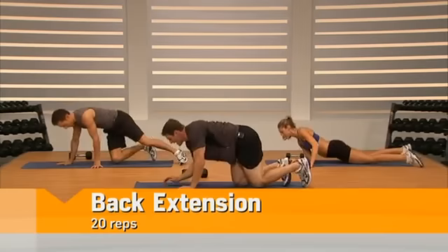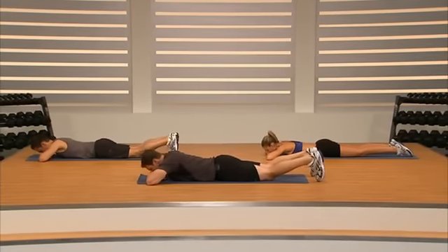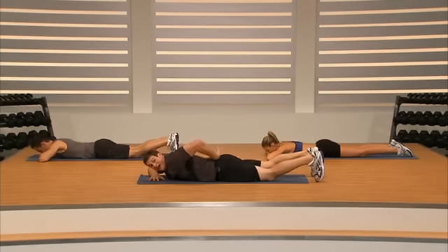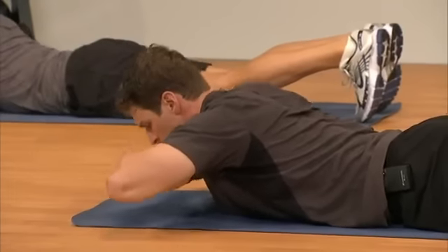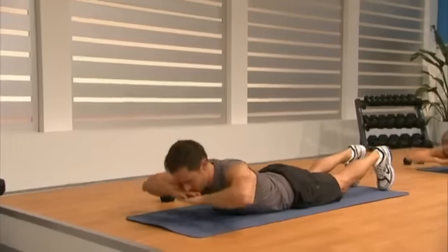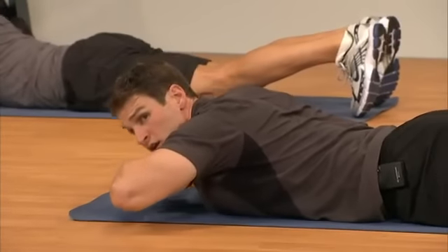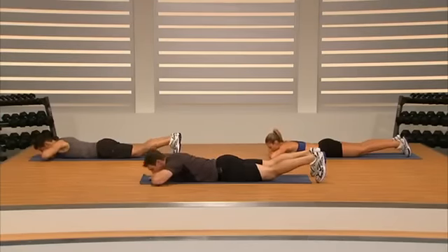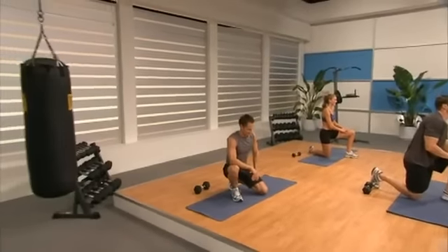Roll over onto our stomach — we're going to finish the ab blast with back extensions. Lay down, put our arms across underneath our chin, head down looking at the floor, toes on the ground. Lift from the low back — it's a small movement. Keep those toes down, really pull from the back, glutes are tight and squeezed. We're getting a nice burn back there to offset everything we've done on the front side of our core — working it all. Four, three, two, one. That's it guys — you've finished the ab blast, this is really the way you're going to get that belly off. See you soon.